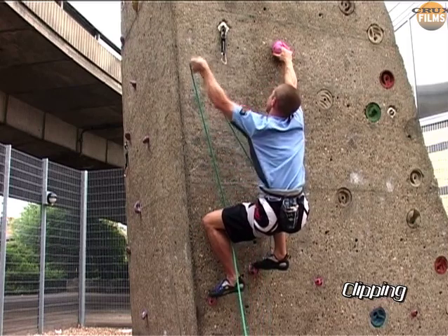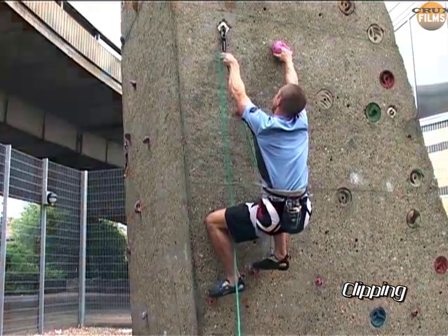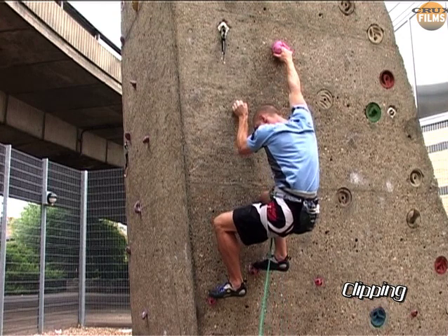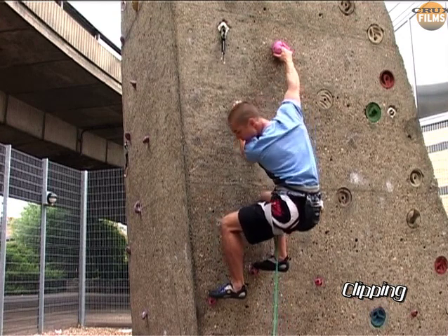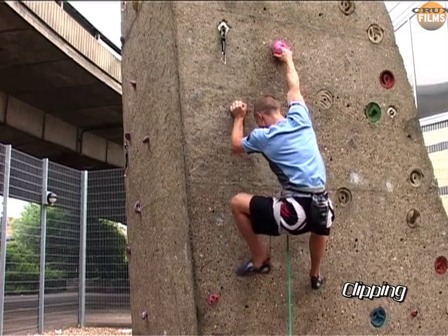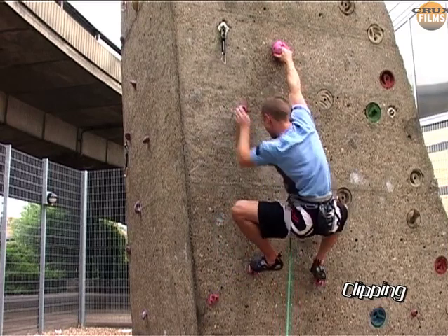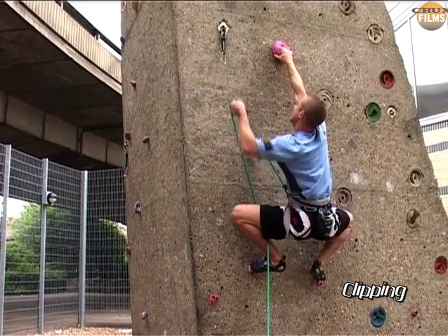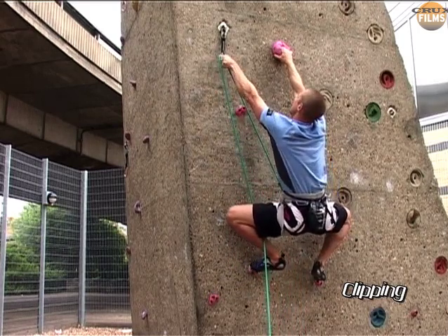But even this isn't ideal. With the jug in our hand and the clip so close, in our haste we often forget to check the footholds. But here, a slight readjustment means the hips are hanging directly below the handhold in a completely stable position, eliminating that slight barn door that we noticed before. It's obviously so much better.